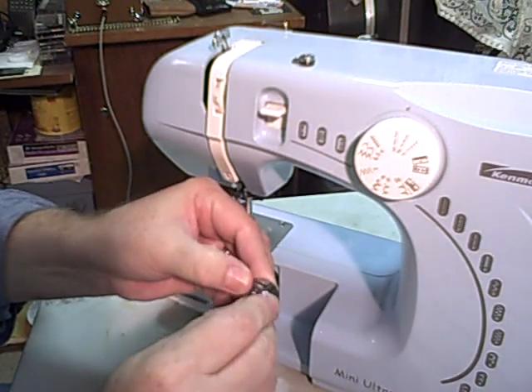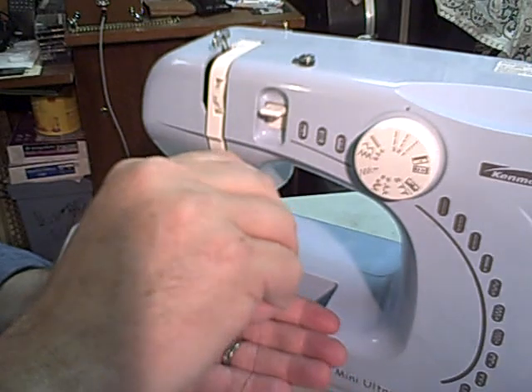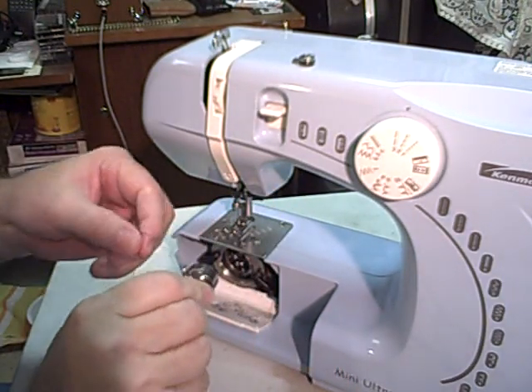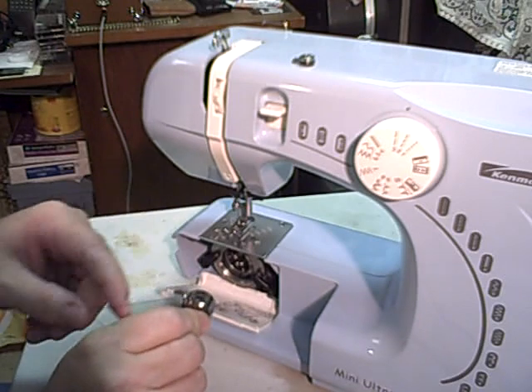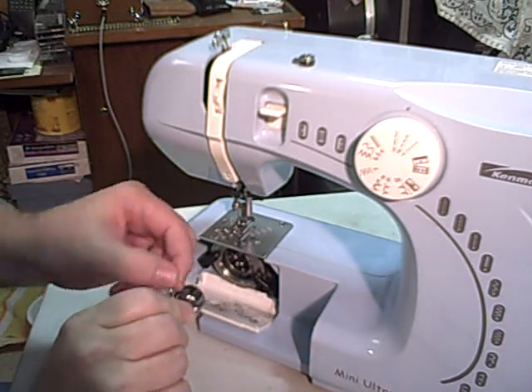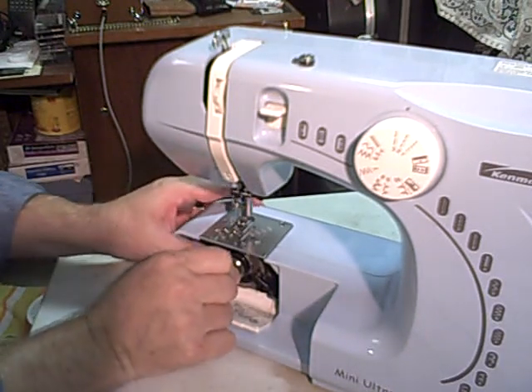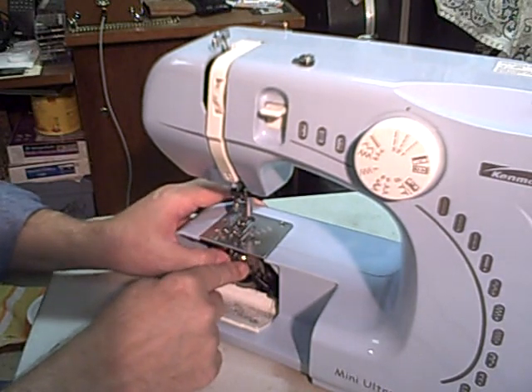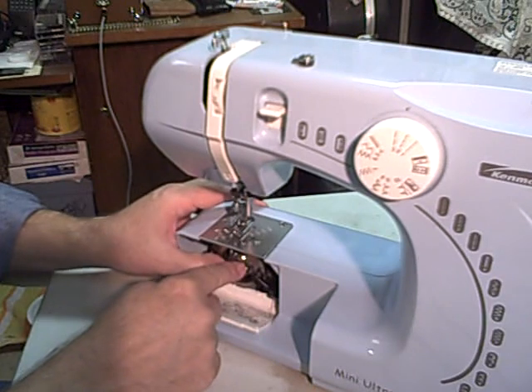If you get a hold of this clip, that'll hold the bobbin in while you're working with it. Put that on the little spindle and you may have to rotate it a little bit — make sure it's all the way in.